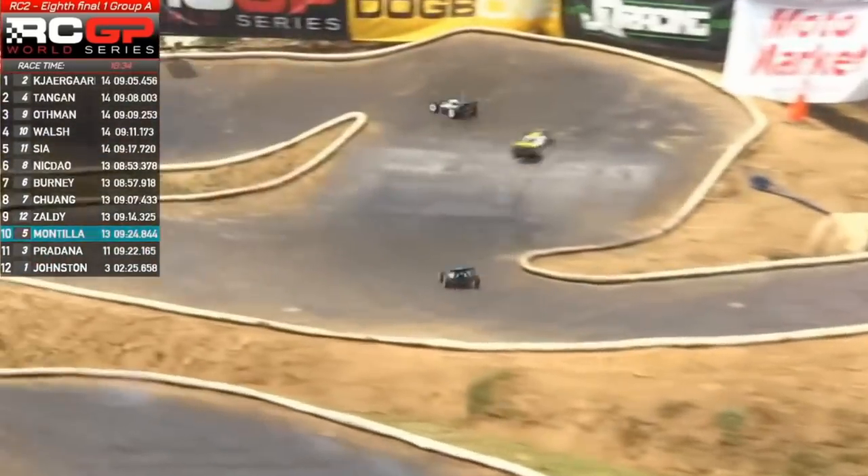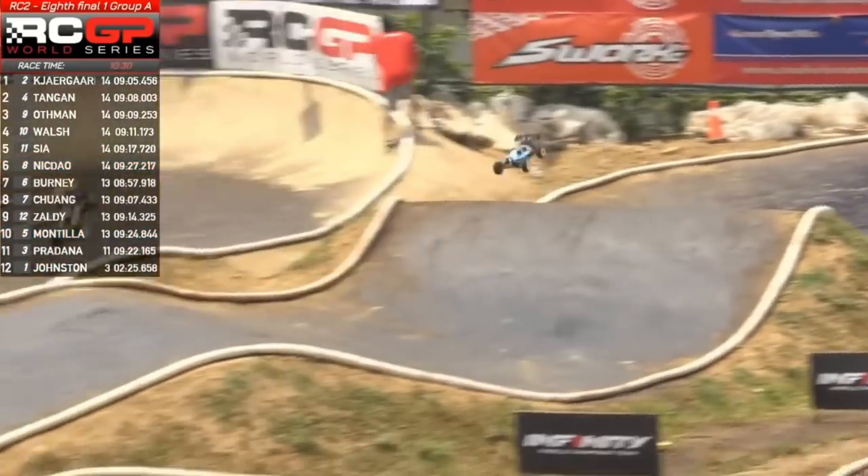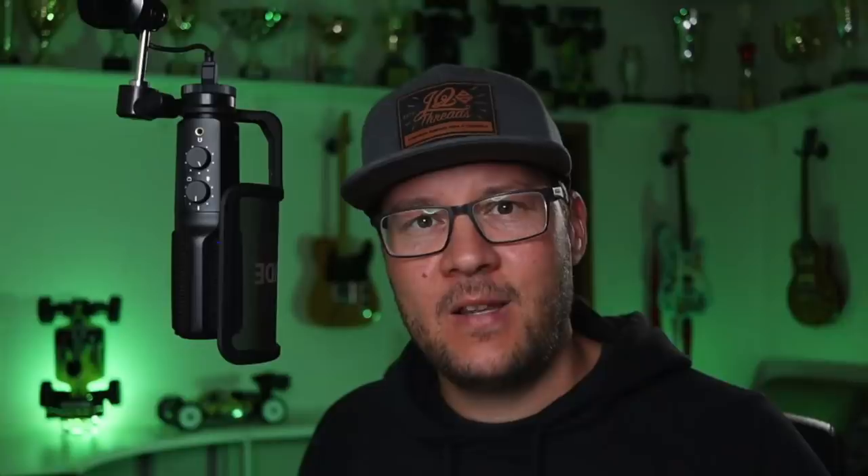We break too late, jump too far, and do everything to the extreme — that's not the best way to learn, and not the best way for your wallet either. Smooth is fast. Go slow to go fast. Most beginners need to brake a bit earlier and focus on maintaining their corner speed through a corner and staying on the racing line.